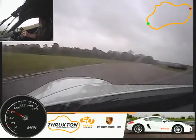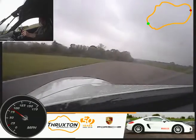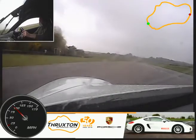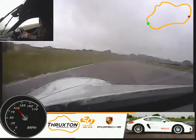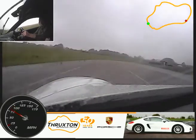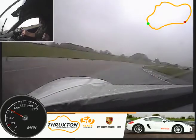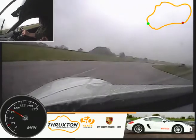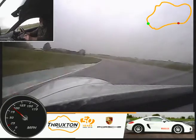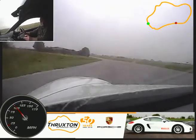Feeding gradually now. Bringing it across. Constant turn of the wheel. Lifting off here. Onto the brake nice and firm. Easing off the brake now. Red cone, turning in. Waiting for the power until you get beyond the yellow cone. So gradually feeding now. Let it run wide on the exit. Straightening up the wheel. Feeding the power now. Up again. Up again.